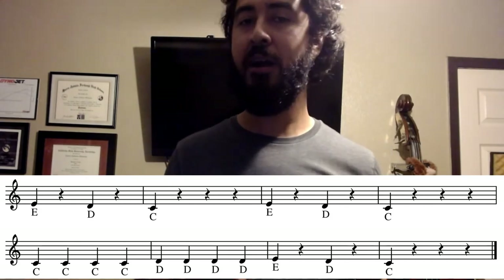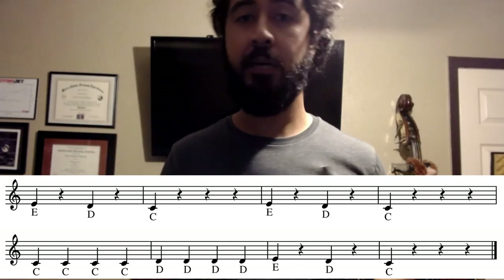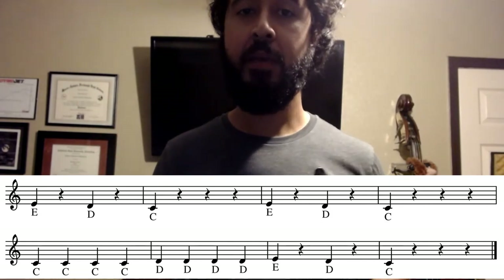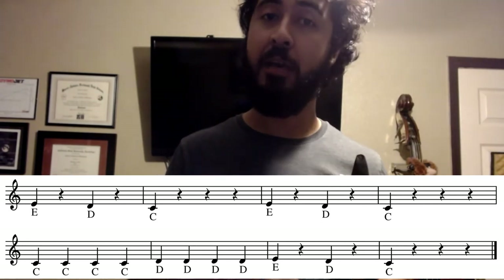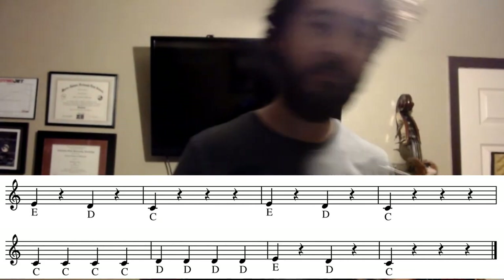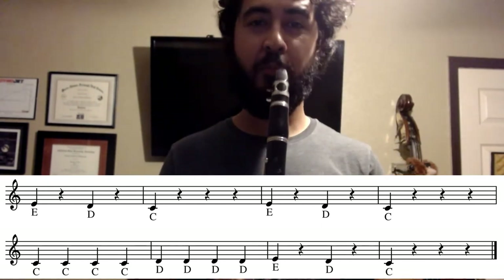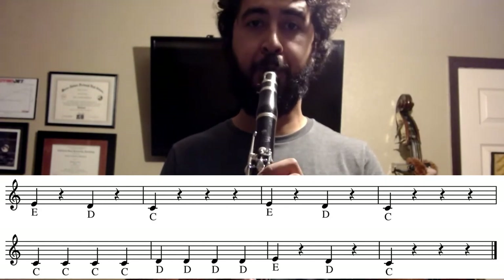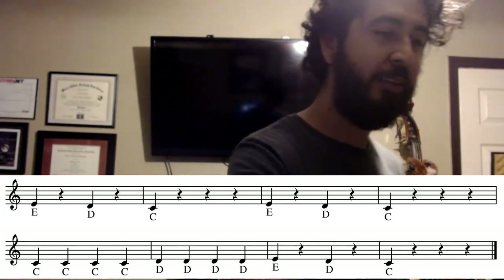All right, let's take a look at measures five and six. Measures five and six is really where Hot Cross Buns changes. We have four quarter notes on measure five and also four quarter notes on measure six, okay? Now the thing that changes here are the notes themselves — we have four C's followed by four D's. Let's try that together. And one, two, ready — good, good, good.